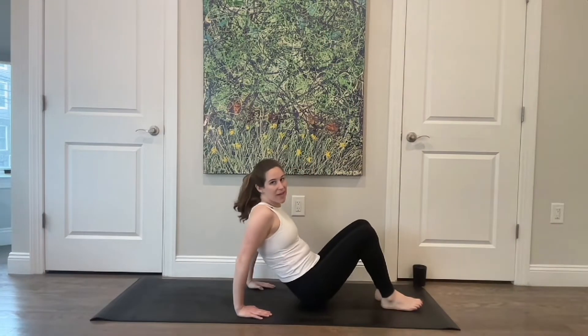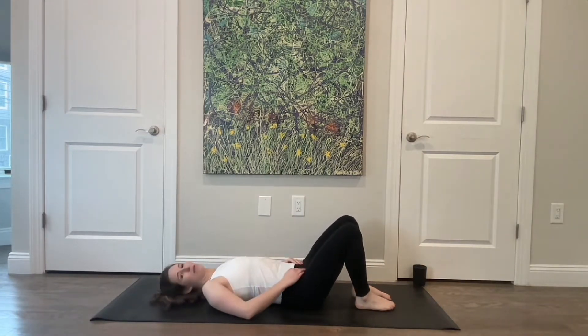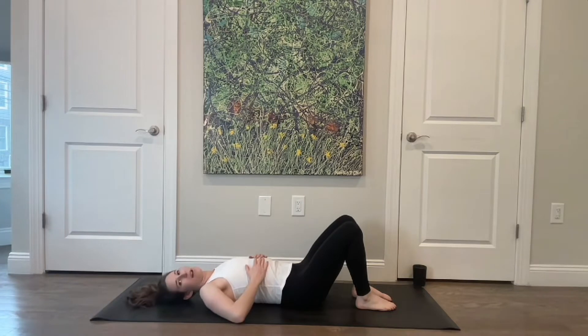Go ahead and lay all the way down on your back with your knees bent and have them relatively close to your body. Make sure that your head is flat on the ground, then bring your hands to your ribs. You can either bring your thumbs to your back ribs or just rest your hands on the front of your ribs, whichever is more comfortable for you. Take a nice big inhale and feel your ribs expand in all directions into the mat.